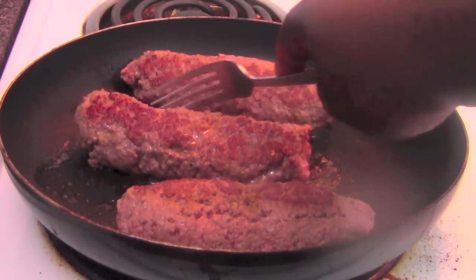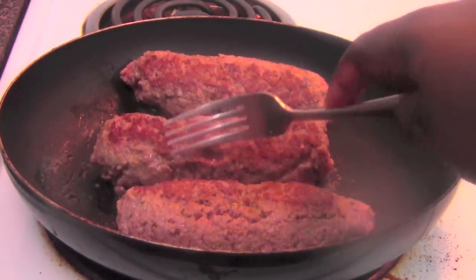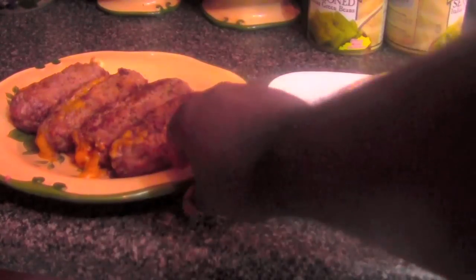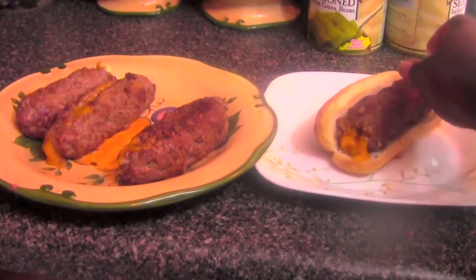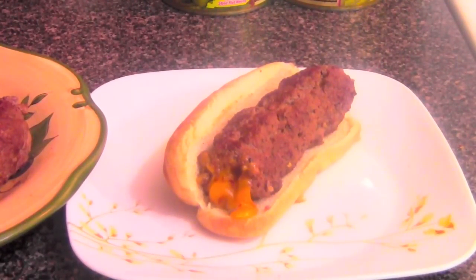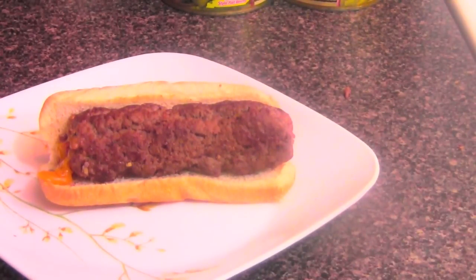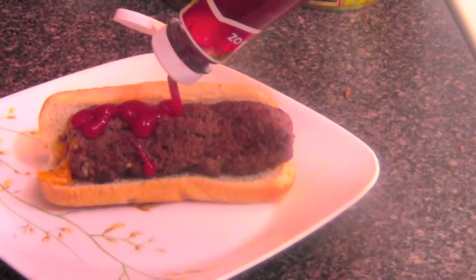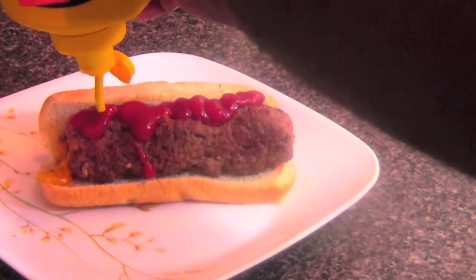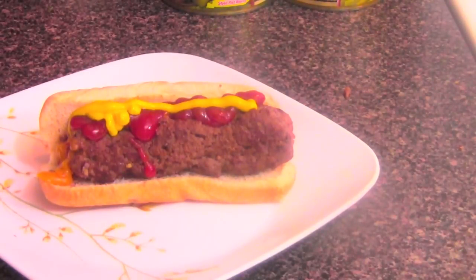You gotta let them cook just enough so they easily slide around. They don't take that long to cook, but make sure you cook them real good because you've got to get the inside done. The ham dogs are done — I got the hot dog bun right there, and we've got the mustard. We're gonna try them out and see what they're all about. I'm gonna grab the one with the cheese busting out of it, put it in the bun. Let me zoom in — got the ketchup on there, then the mustard going across like that.